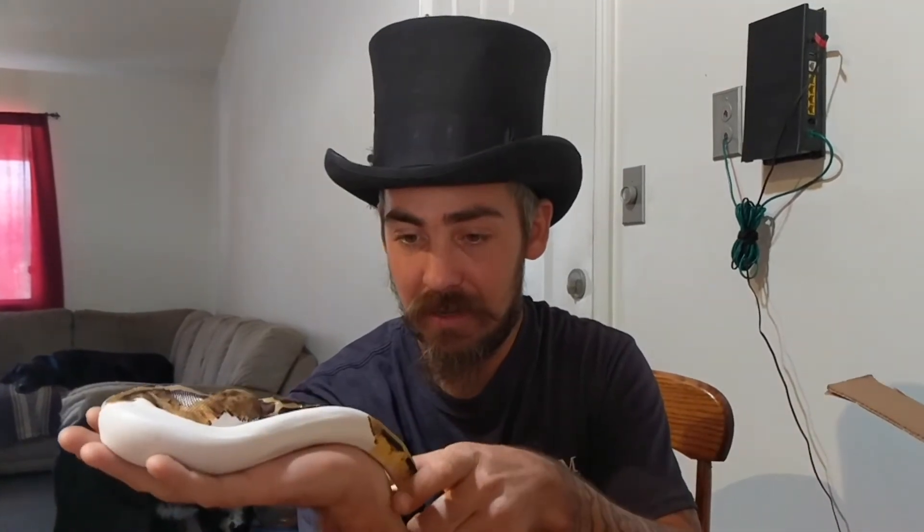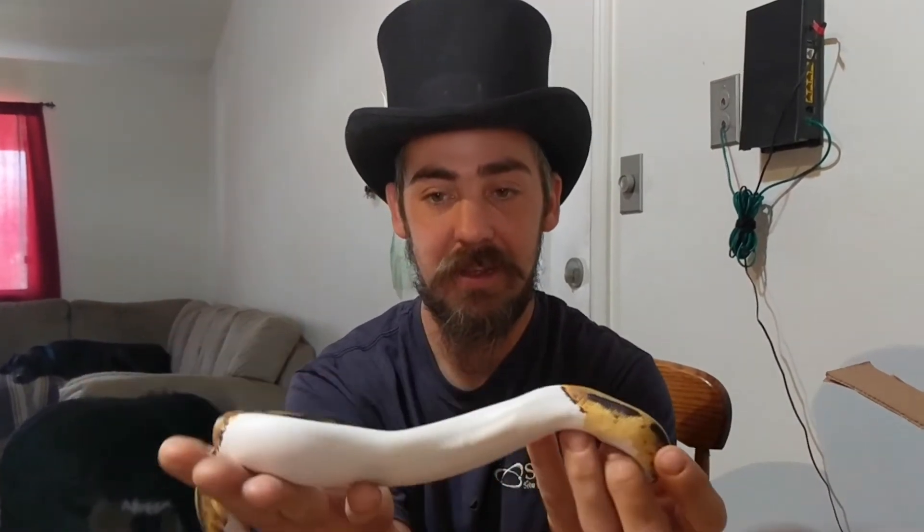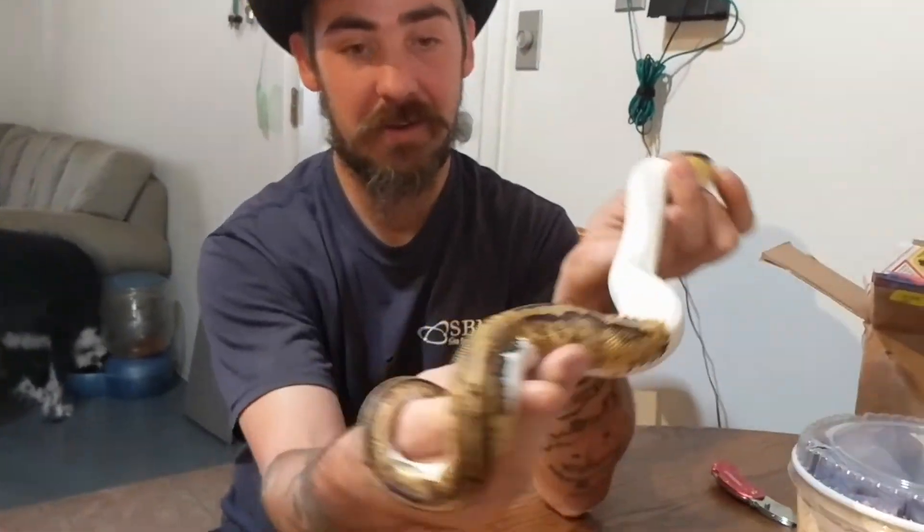We need to get him set up in the quarantine rack and let him go about his business, and us go about ours. We enjoy having him — he's quite pretty. He's got a lot of high white on him.